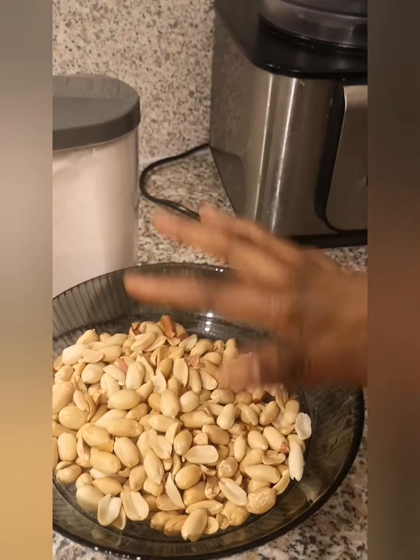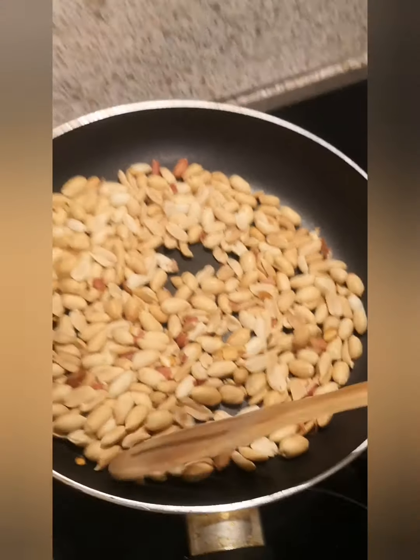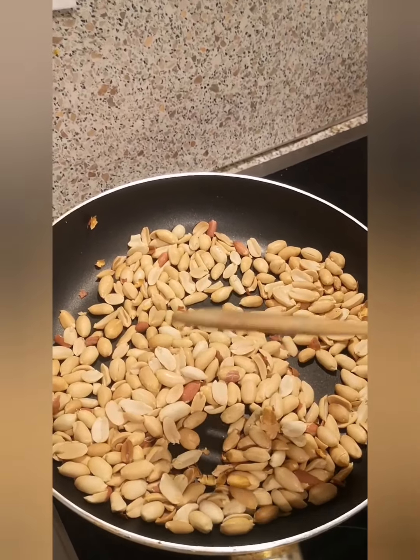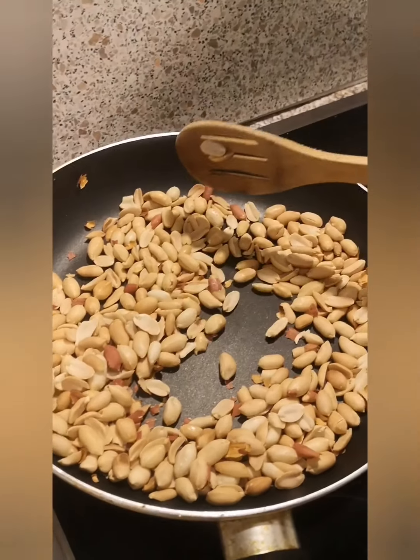I just want to warm it for about five minutes. You just move it around so that it will get a little bit hot — not burnt, but hot. Because it's already a heavy color, I just want it to have that freshness.